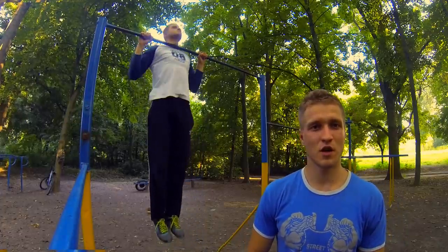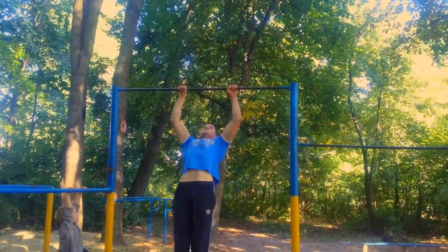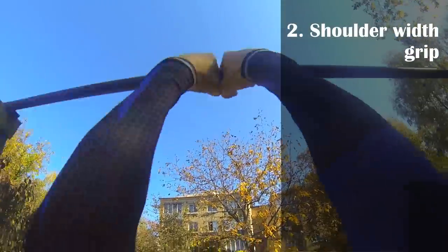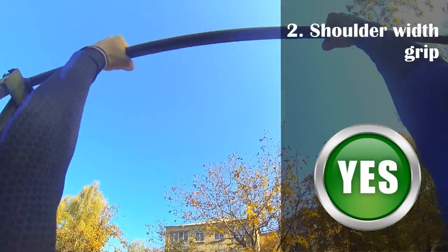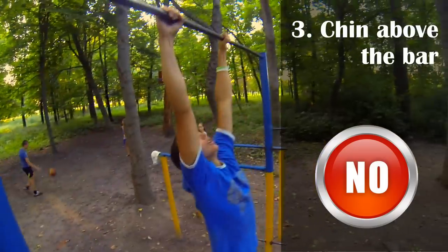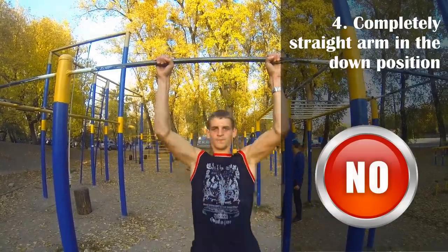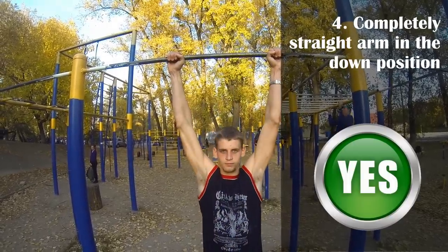In this video I'm gonna show you how to make right pull-ups and which pull-ups is wrong. I'm gonna show you how to make right pull-ups.